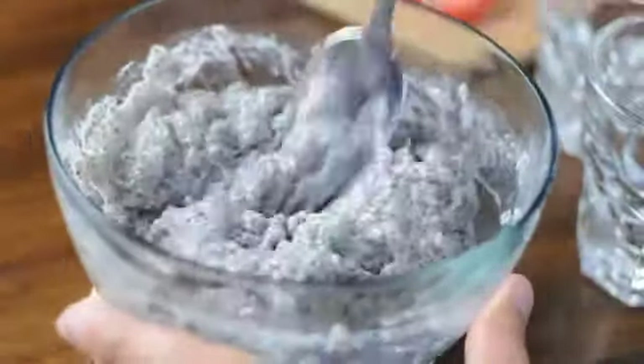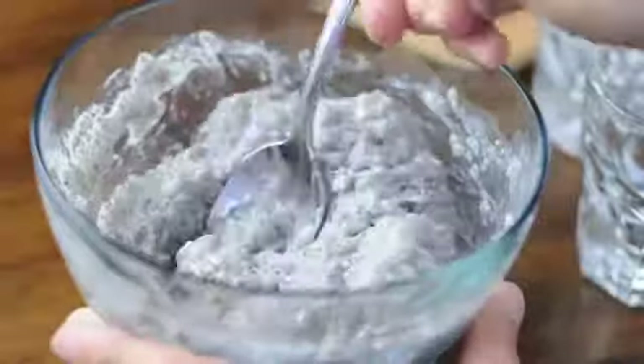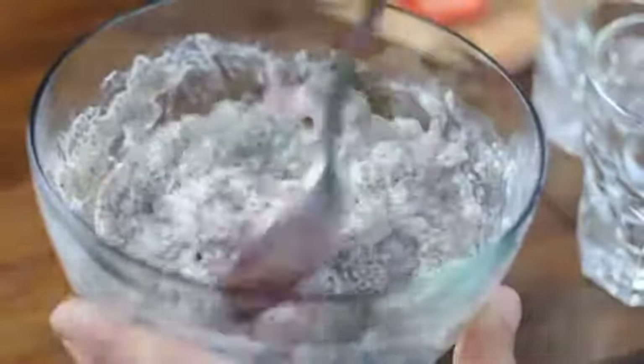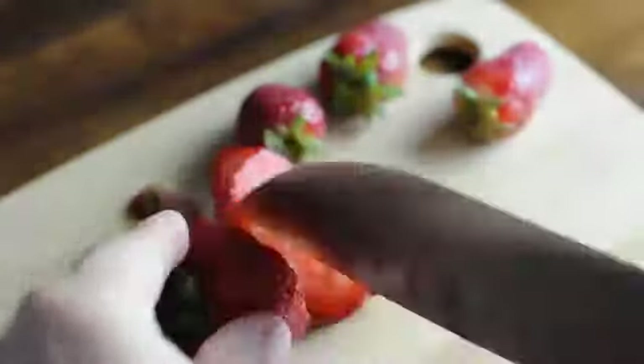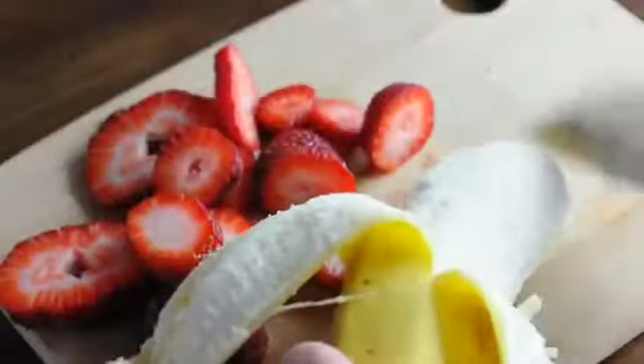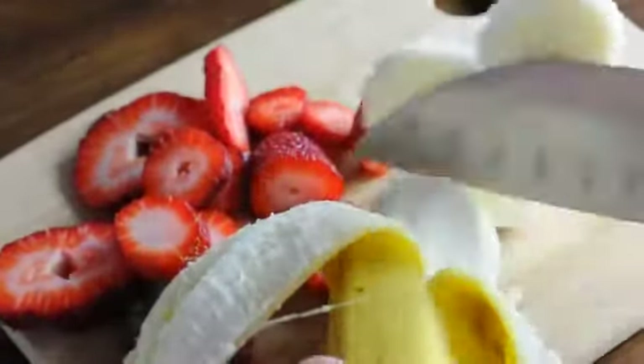When you pull it out of the refrigerator, mix it up and you've got yourself chia pudding! Now's the fun part — you can add any toppings you'd like. I liked adding strawberries, bananas, and chocolate sauce.